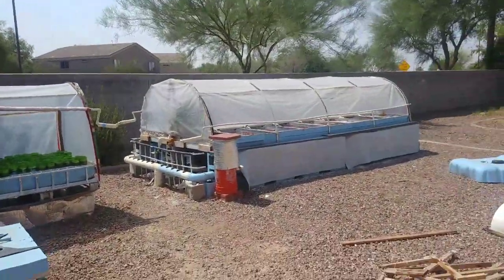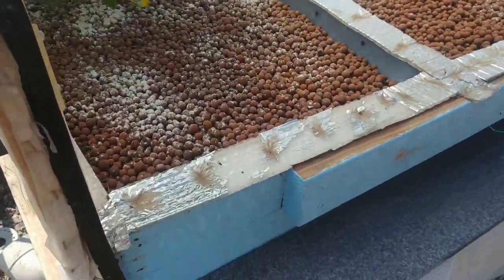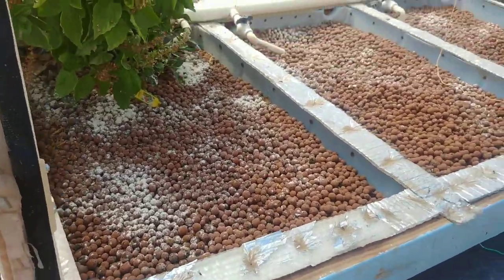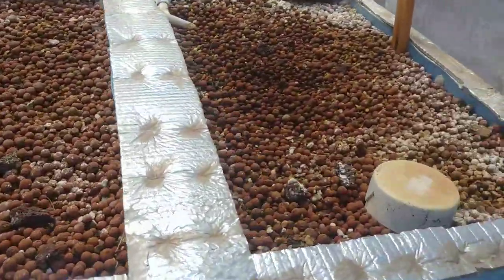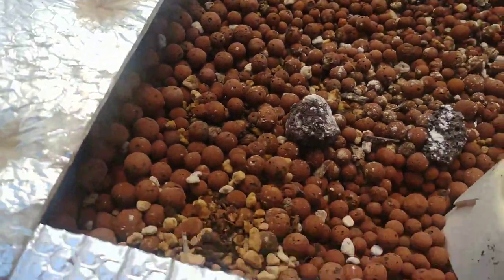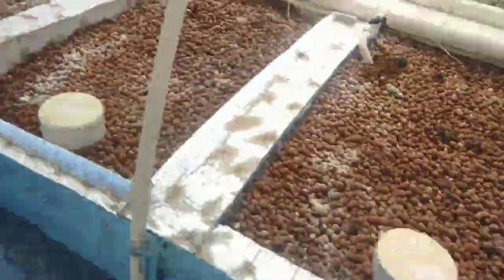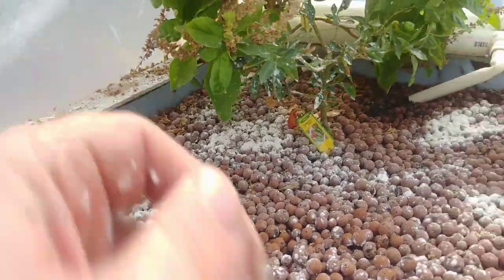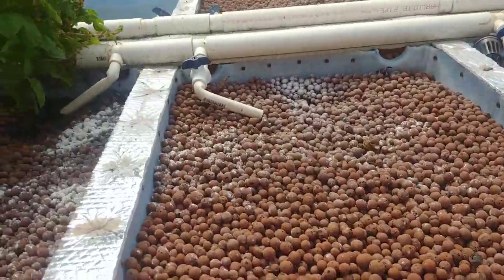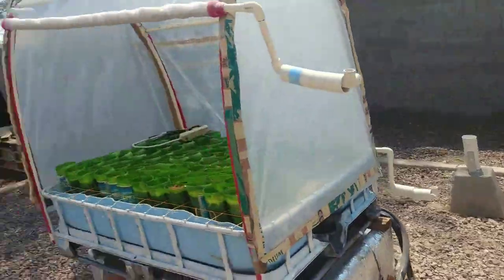I already went through and treated the beds with diatomaceous earth — it has to be food-safe diatomaceous earth. I can't use anything toxic in here as it'll harm the fish and the bacteria that live in the system. The flood-and-drain cycle looks like it needs a small adjustment. There's still one really big basil plant over here. The diatomaceous earth takes care of pretty much all the pesky insects — ants, aphids, anything like that. They get in that stuff and it tears them up pretty good.